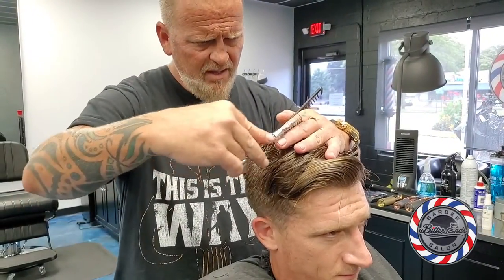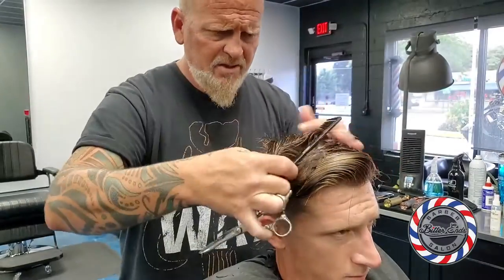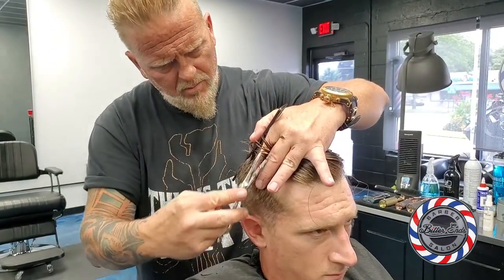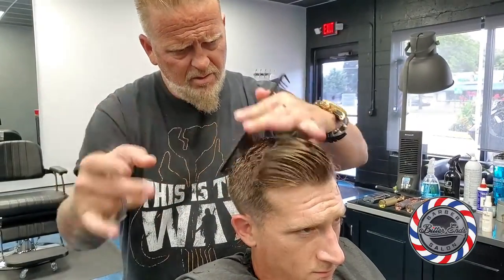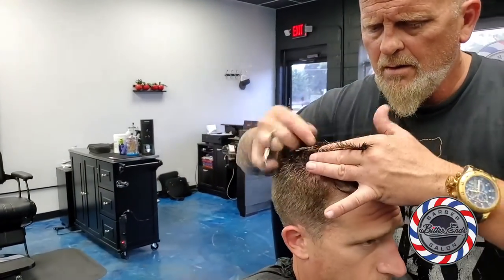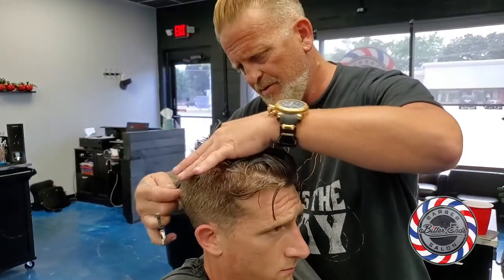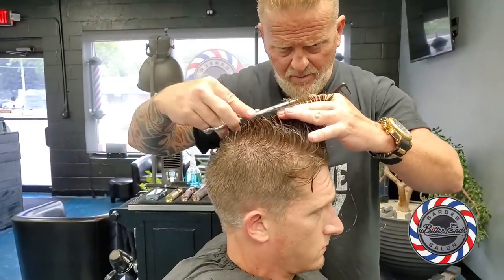Once I get into the nape blade I'll explain why I use it in that manner. I'm going to take another point up right there and cross-check just quick. You're getting the basic shape into the hair with your shears before you start using the nape feather razor.